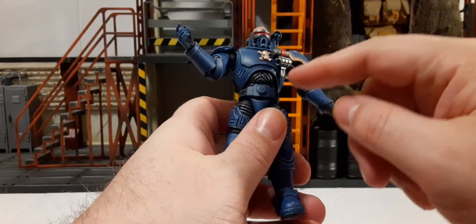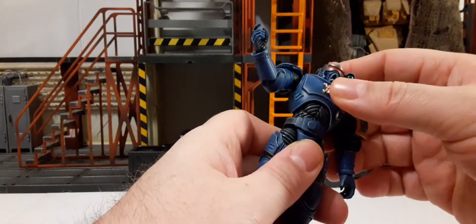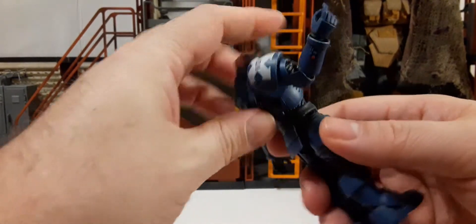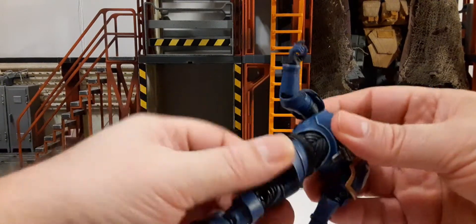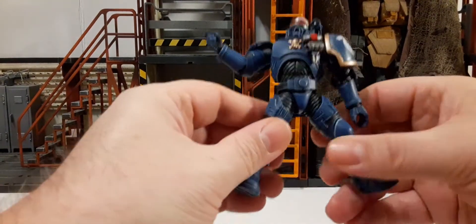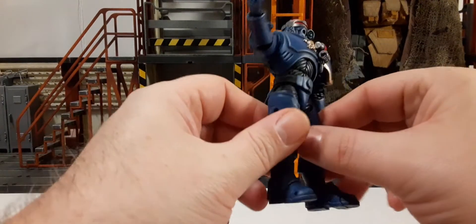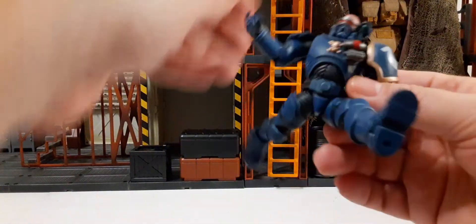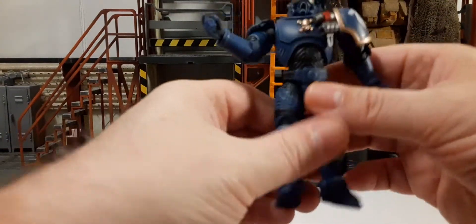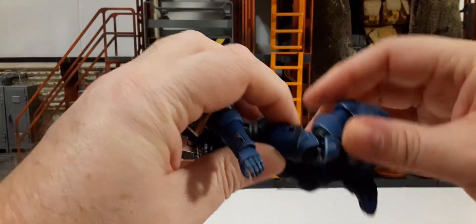For the chest, there's an upper ab joint with side-to-side movement, a little ab crunch forward and a bit back, plus 360 waist rotation. There's about that much of a split at the hips. As advice: know your range so you don't break joints on your figures. These are not bad materials, but you want to be careful with expensive collectibles. There's also a double-jointed knee.